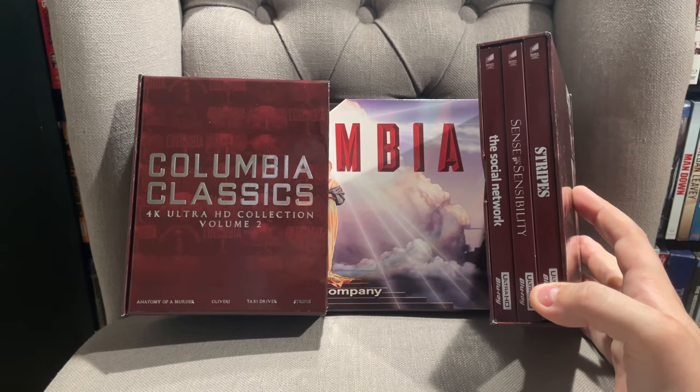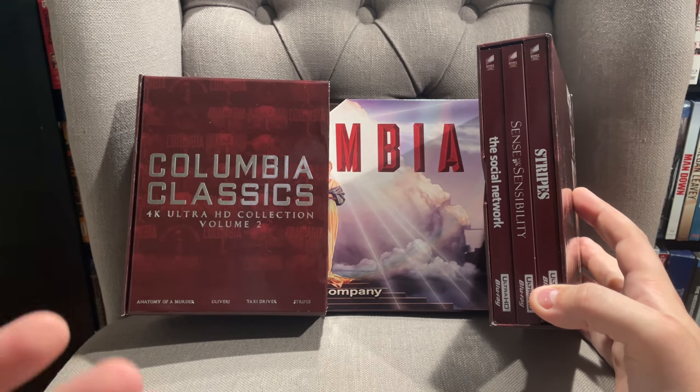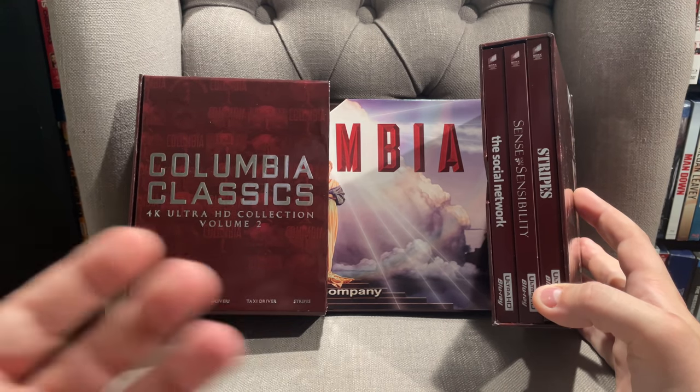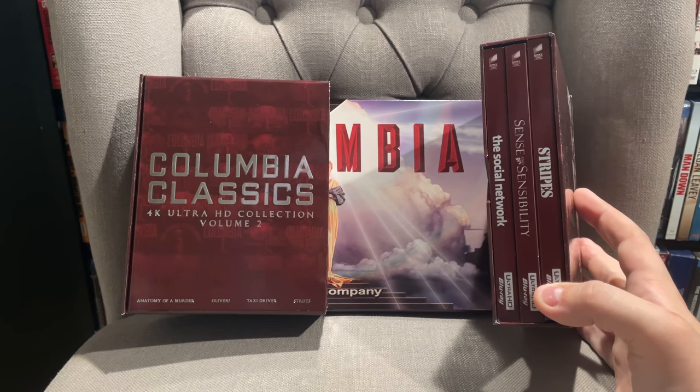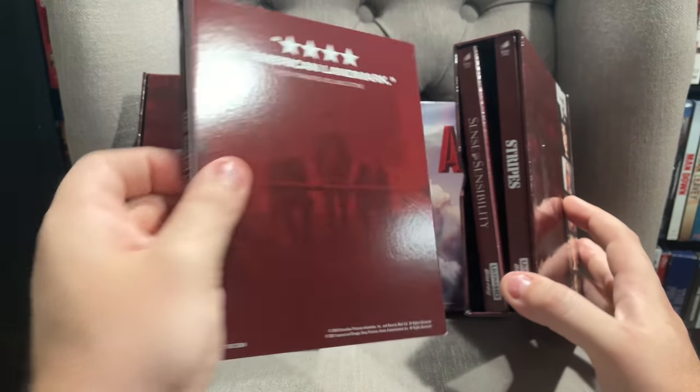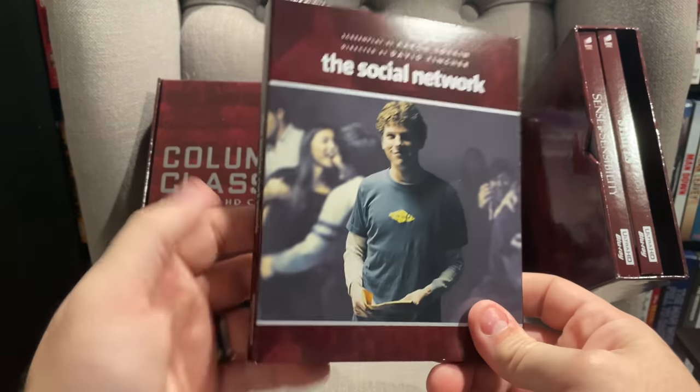That was really disappointing. Not only was the case ruined and ripped — the plastic was ripped — but even the artwork on the inside was ripped. So I'm going to have to contact somebody about that because it's not even like I can put it in a new case; the artwork is ruined.